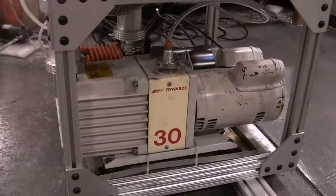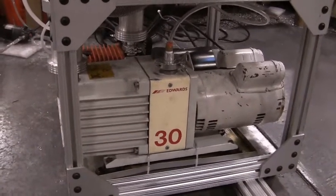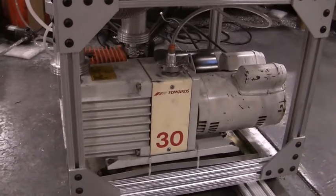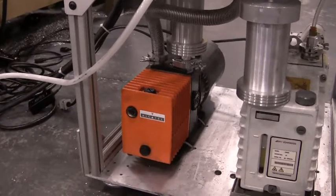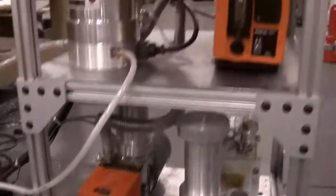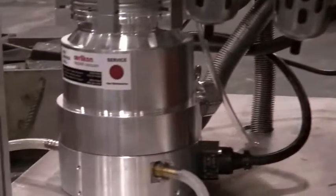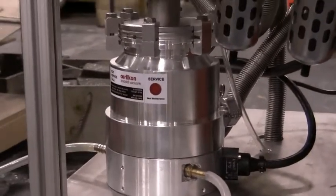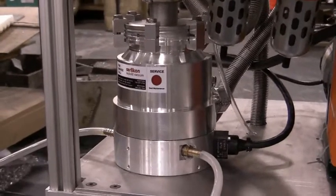Here we have a Bach-Edwards pump. This is a rotary vane pump, and we're using it as our first roughing pump. A second rotary vane pump is used for pumping the second vacuum groove. And then we have a rotary vane pump and a turbo pump that are used in combination to pump on the last inner groove.